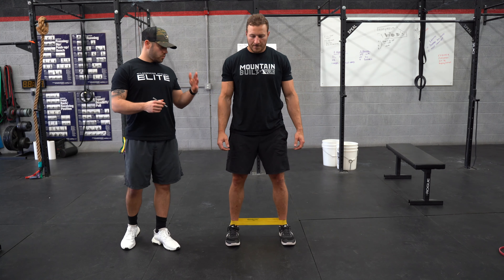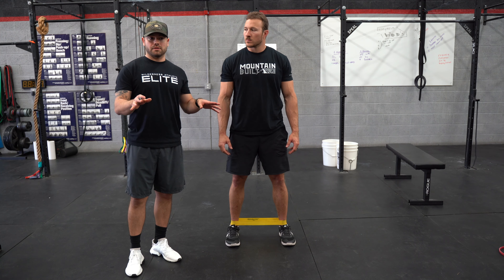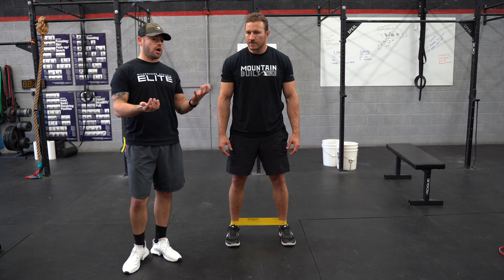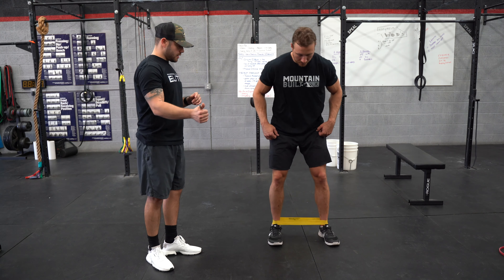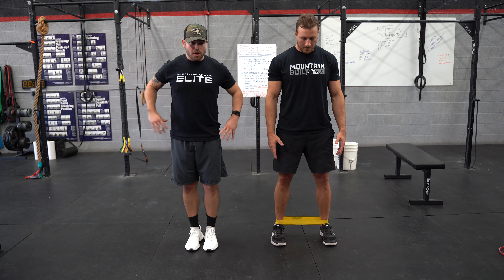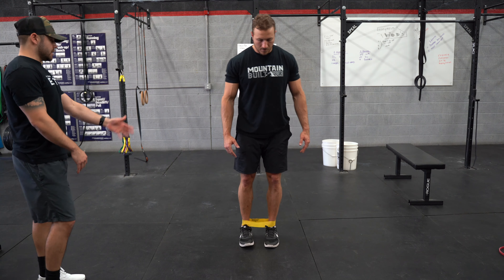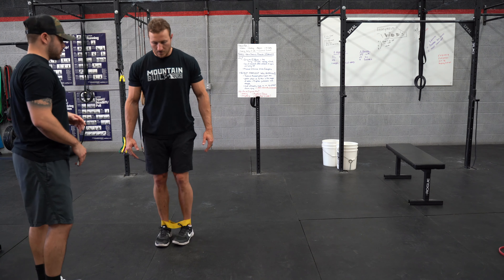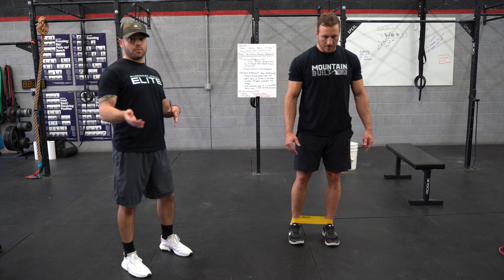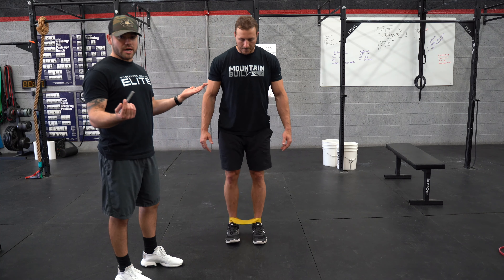Now shifting to the lower body with band work — activating our glutes. When we sit, our motor units stop recruiting and turn off, so we're trying to turn our glutes back on. First exercise: standing tall, hands on hips, we're going to drive the outside ankle bone toward the far wall and do a stiff-leg lateral walk — three steps each way, alternating sides. This is a good activation to do before training legs, or even at home watching TV. You can grab these bands on Amazon for about two dollars.